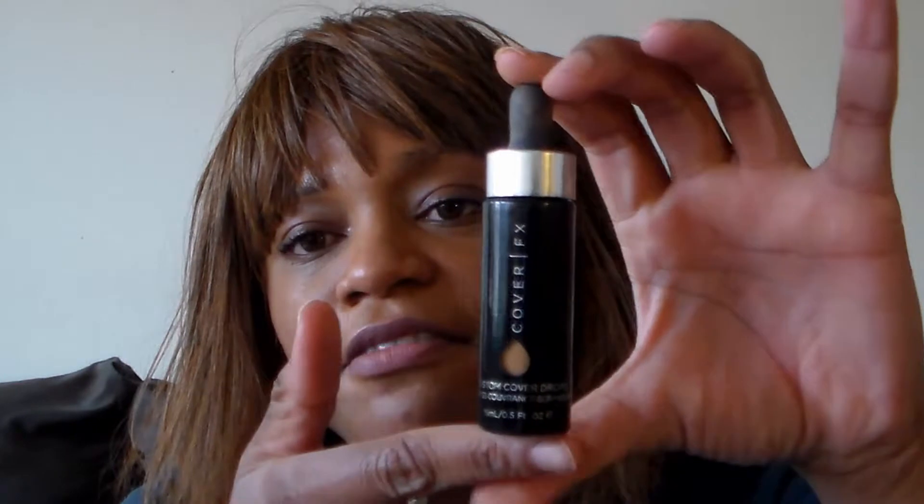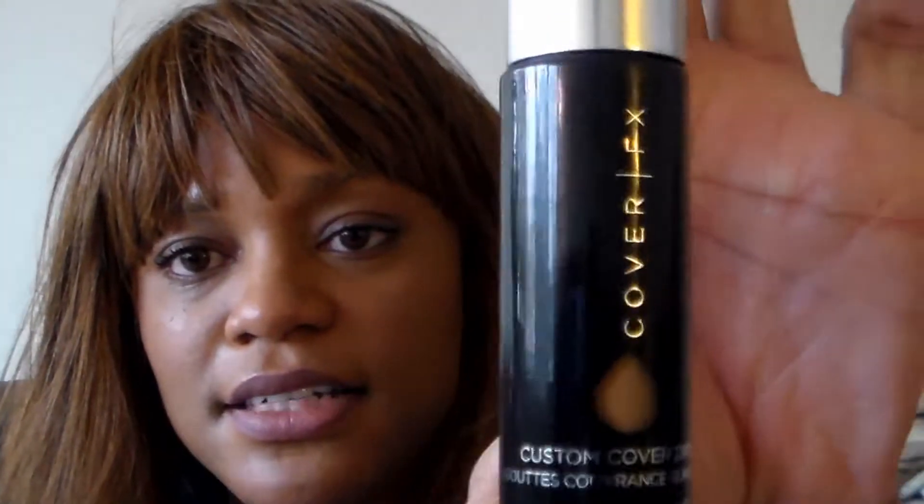What I want to show you today is the Cover FX Custom Cover Drops by Cover FX. It's basically just pure pigment that you get — that's the little container with a little teardrop right there. It's pure pigment that you can use to enhance the look of either another foundation, or you can mix it in with your primer or your moisturizer. The concept is that you can customize your own foundation.